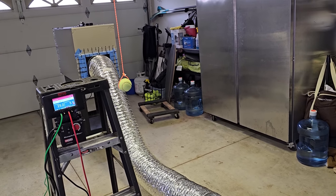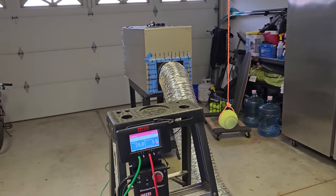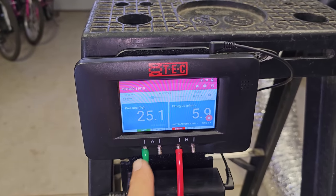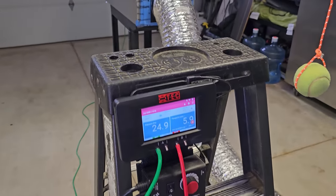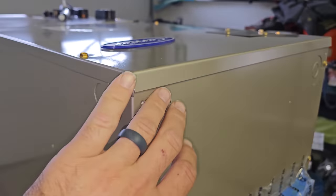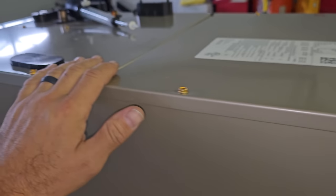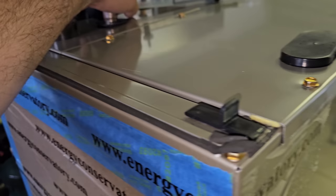This is a high-end Carrier Infinity air handler that we're about to install at my house. At 25 pascals of pressure, we are at 5.8 to 5.9 CFMs of leakage. I can feel it around these connections — these electrical connections — and around the filter door, you can really feel the air leaking out. Everything has gaskets on it, but right here around the filter door you can feel the air really leaking out.